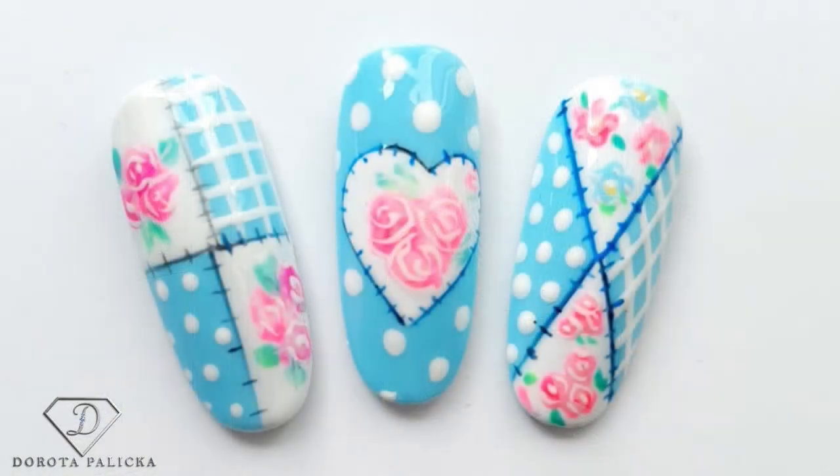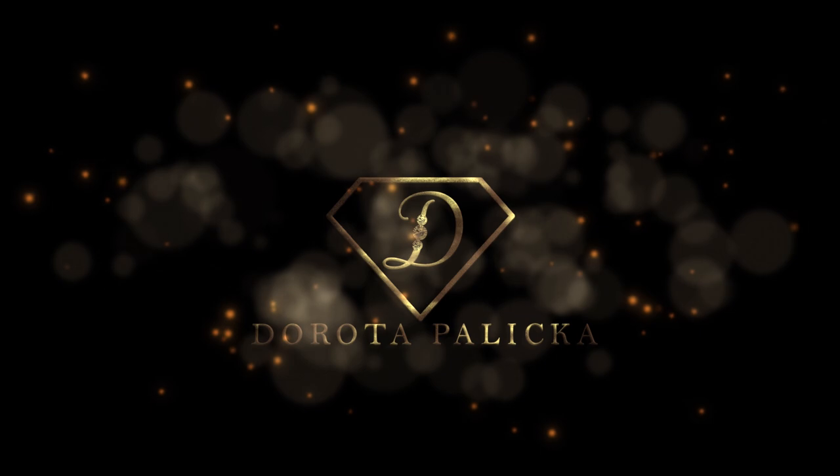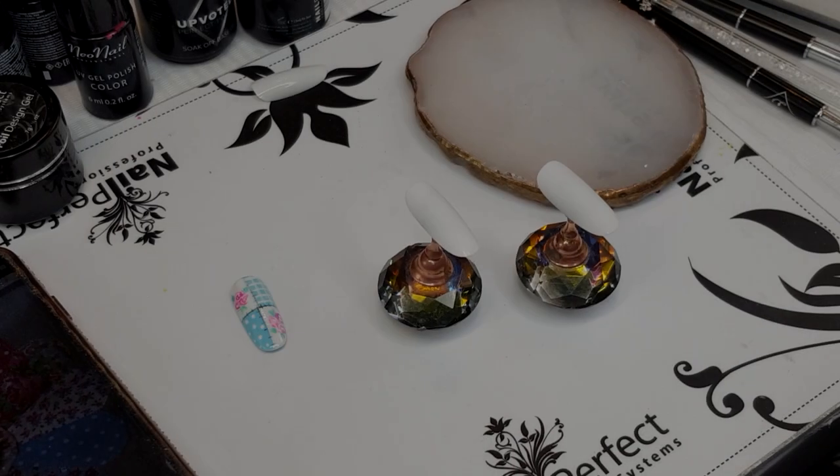Hi guys, welcome back on my channel. Dorota Padyska, international nail artist and educator here, and today we are going to do beautiful patchwork - check them out! So colorful and cute. The idea came up actually when I was painting a different design for you guys. I do love when I do something and then another idea just comes up, because that gives me more opportunities to show you something different. Let me know down in the comments below what else you would like to see, and let's start this beautiful tutorial.